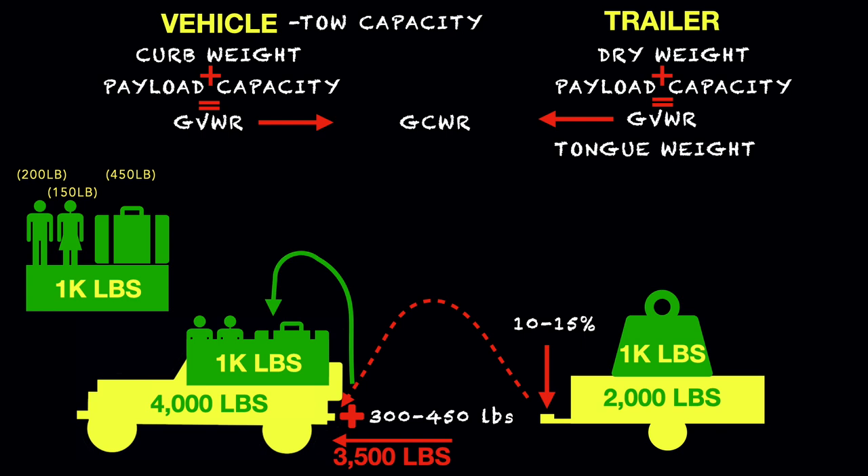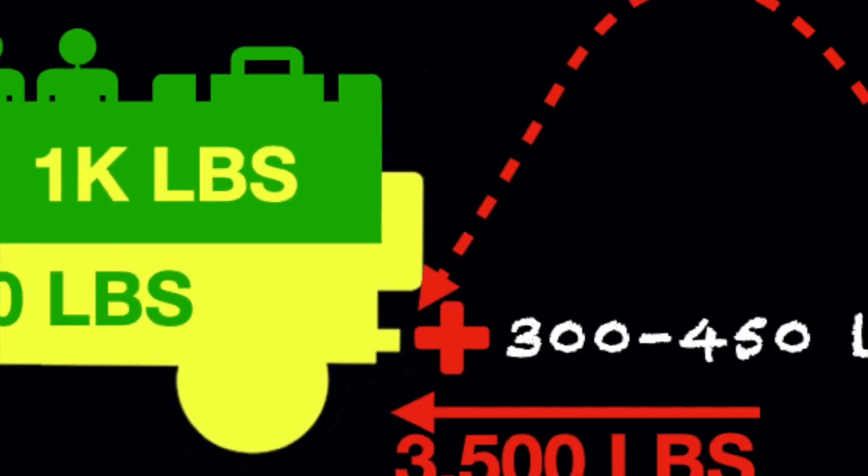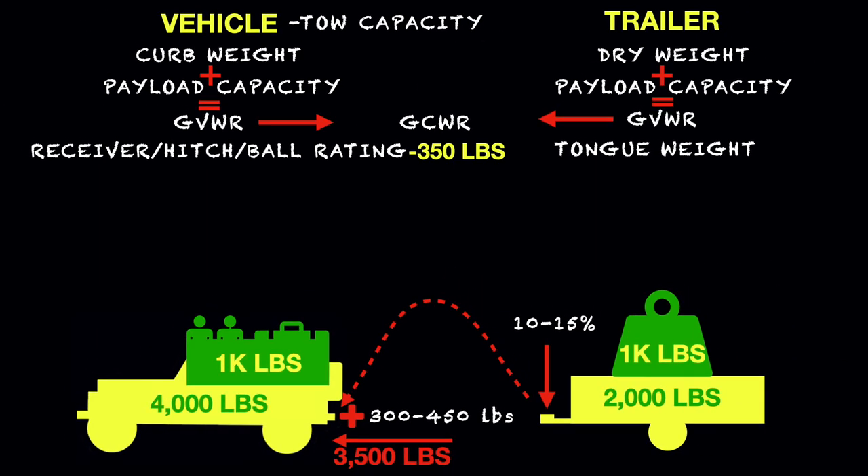There's also the receiver, hitch, and ball rating. The receiver on the Jeep Wrangler, for example, is a Class 2 receiver, which is rated to carry 350 pounds. So if you were exactly perfect on our 3,000-pound trailer with a 10% hitch weight, that would be 300 pounds and you'd be within the limits of your receiver. But if you were off a little and had 15% tongue weight, that would be 450 pounds on the hitch — putting you over the rating of the receiver, and you could possibly have a catastrophic event.